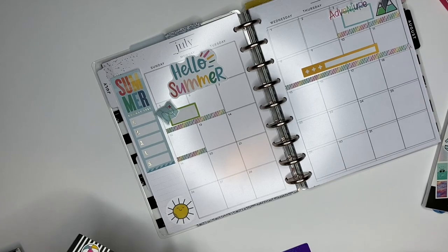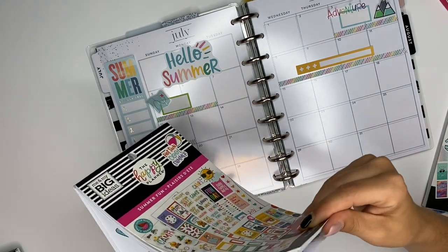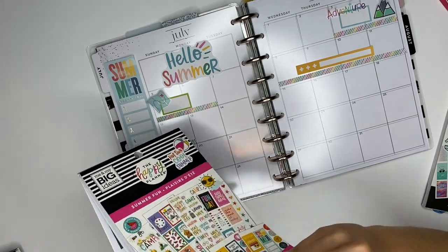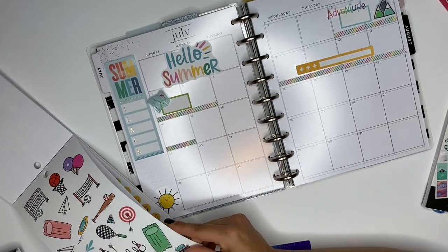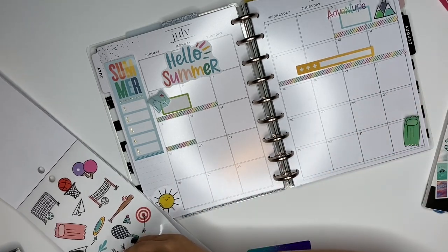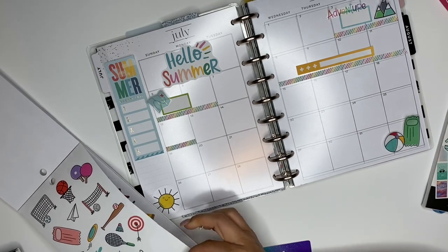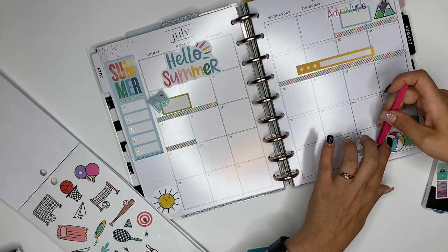Now I am just going to do some more decorative elements, because that's really all I know of what's going on in July — there's not much else happening right now. So we will just decorate and have some fun with it. I'm looking for the clear stickers in here — there they are. I think these are super cute. I kind of want to do something down here, like a beach ball, and layer those. I like this squirt gun too — I think that's cute. We'll layer that too.